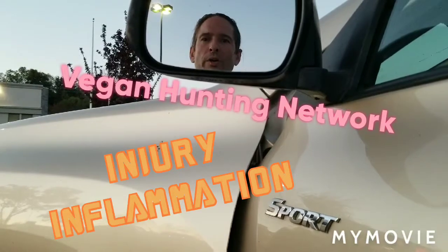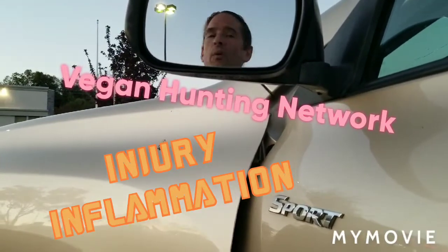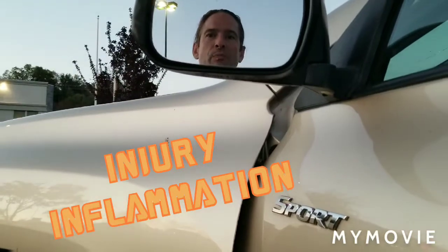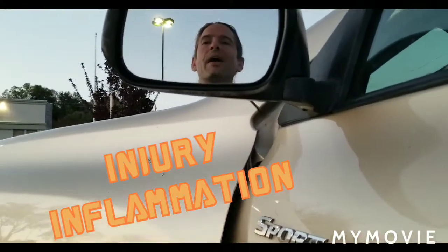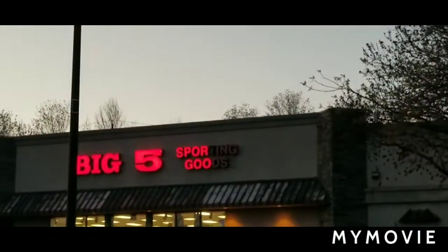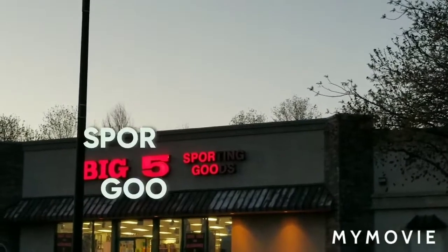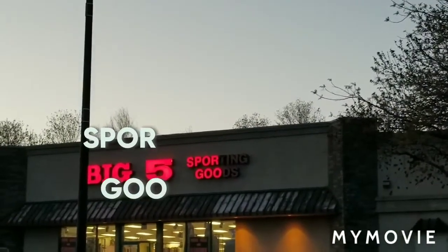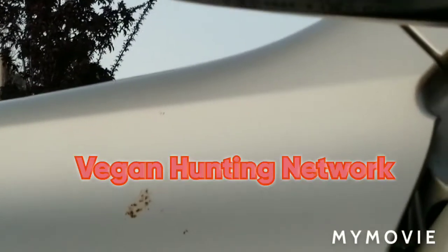When you're out here on the Vegan Hunting Network looking for something for that inflammation from a sporting accident, we would recommend that you get some spore goo. With spore goo you've never felt better — just rub a little spore goo all around your inflamed area and you'll feel better. Believe me, you've heard it here first on the Vegan Hunting Network.